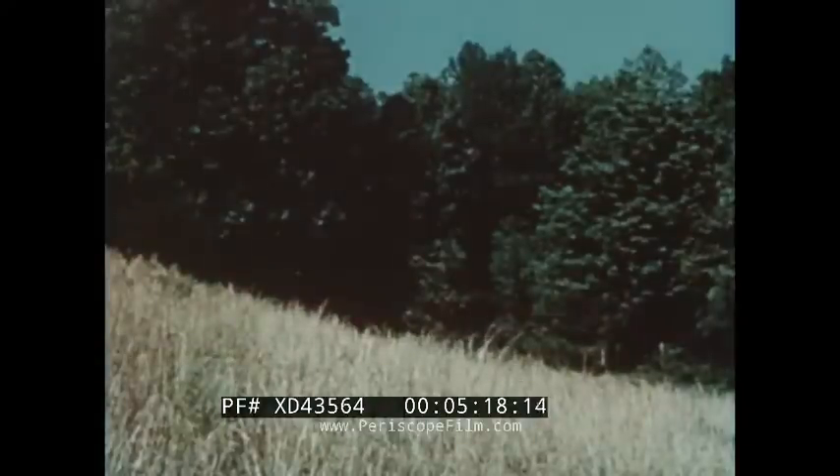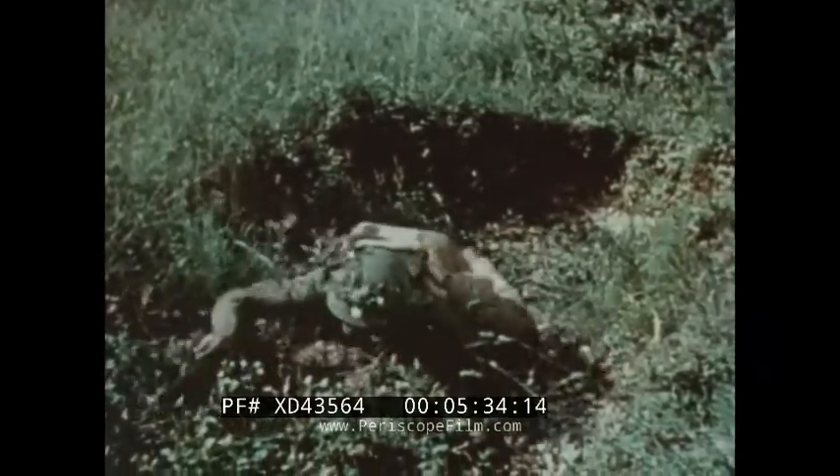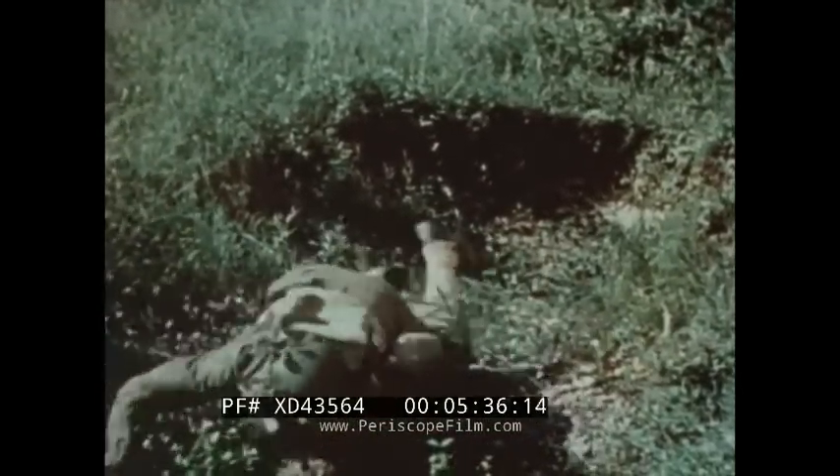A thickly wooded area always provides excellent cover. Besides helping to mask your activities from the enemy's air reconnaissance, it protects you from ground observation. This man takes excellent cover in a slight depression in the ground and, hidden from hostile eyes, works his way forward.